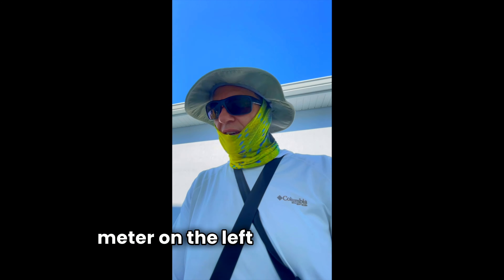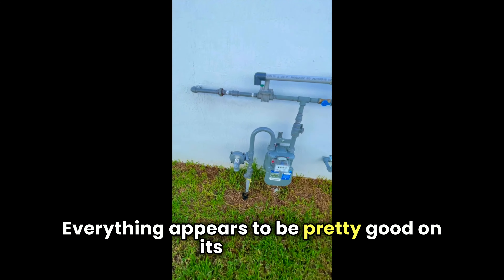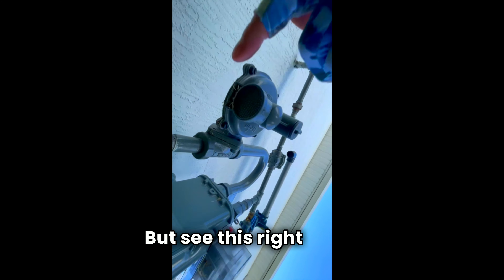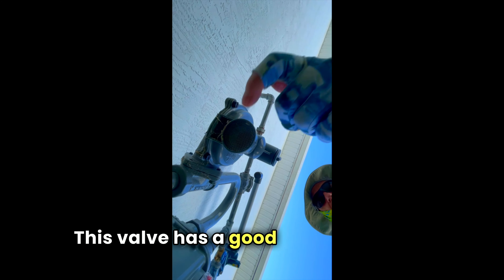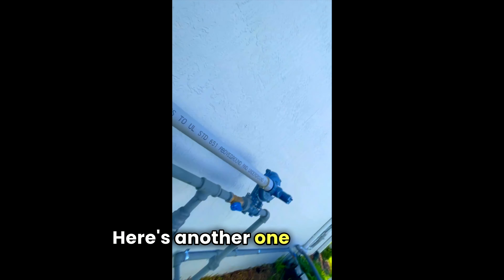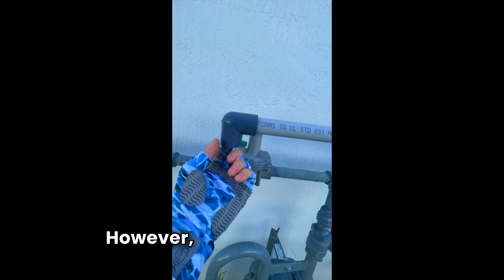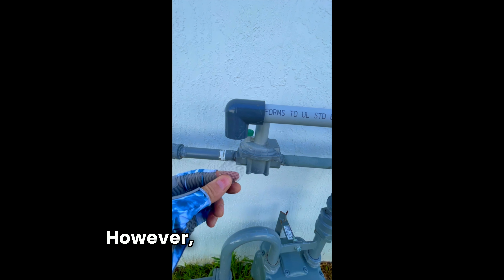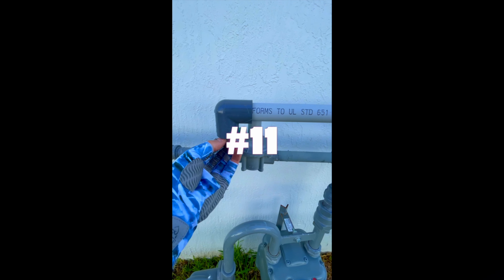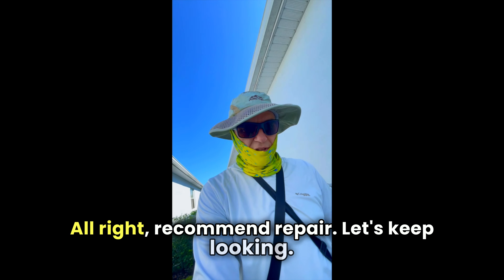Here we have the gas meter on the left elevation. Everything appears pretty good on the surface, but the valve screen is hard to move — that's not going to last. Recommend repair.